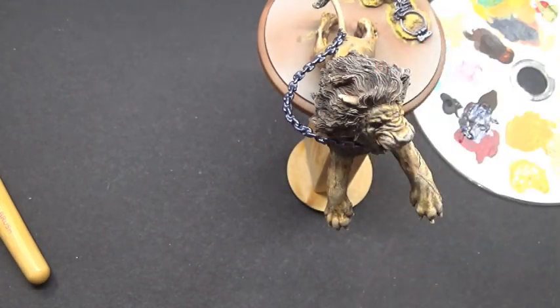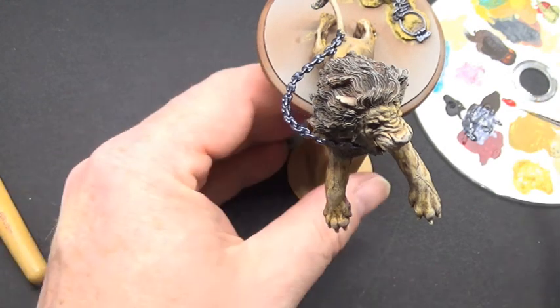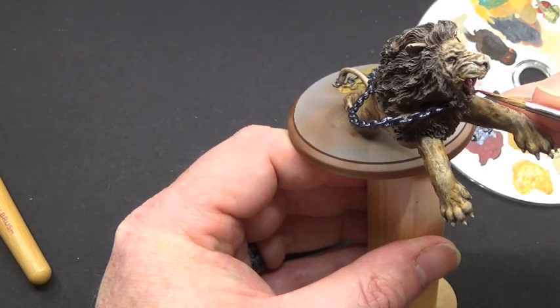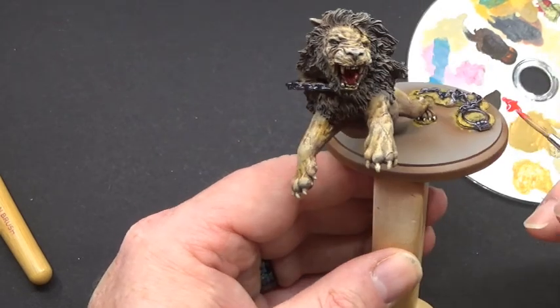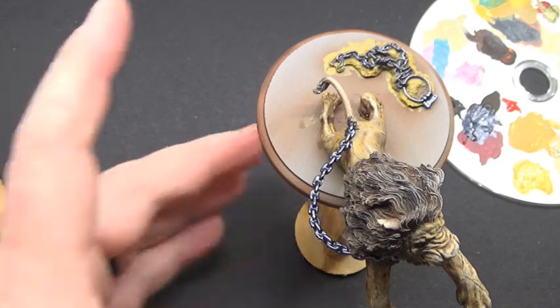Dragonfire Red once again — this is where we go back into the mouth and we're going to highlight the tongue, because it's really the only thing you can see. It's just a line down the sides of each side of the tongue, and that will do nicely. There's no need to go mad with that one.